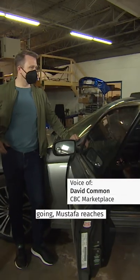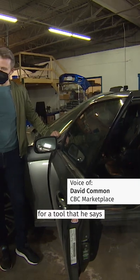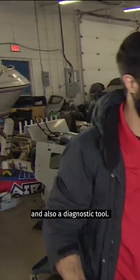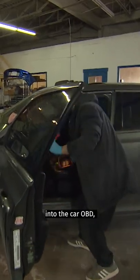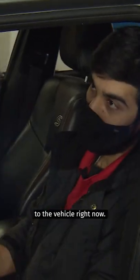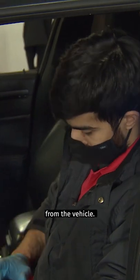To actually get the car going, Mustafa reaches for a tool that he says anyone can buy online for under a thousand bucks. It's pretty much a key programmer and also a diagnostic tool. We're going to hook it up into the car OBD, which is located down here. We're going to hook up to the vehicle right now and pull up the security code from the vehicle.